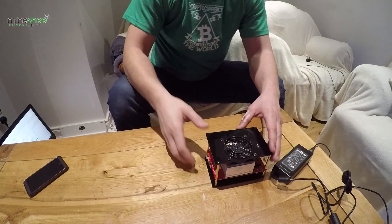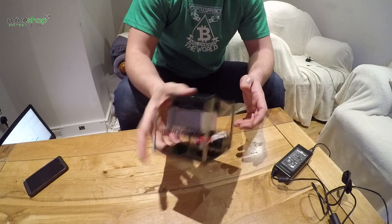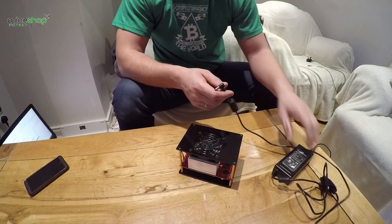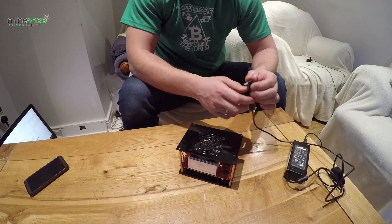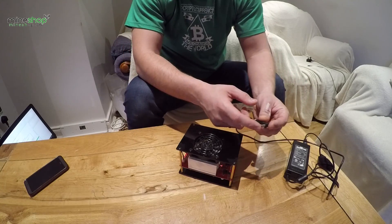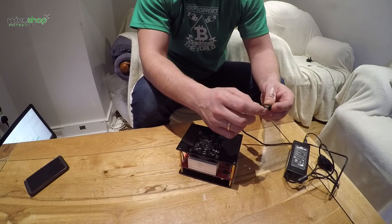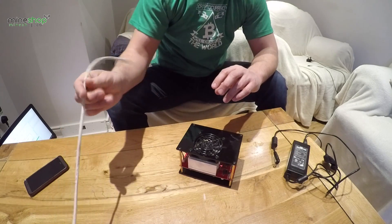For starting mining Dash, the cheapest option is this Baikal ASIC miner at 150 megahash. It's pretty small — about 500 to 600 grams. You will need a DC adapter: 12 volts and at least 5 amperes, with the tip inner circle of 2.5 millimeters and the outer circle of 5.5 millimeters. You will also need a LAN cable.